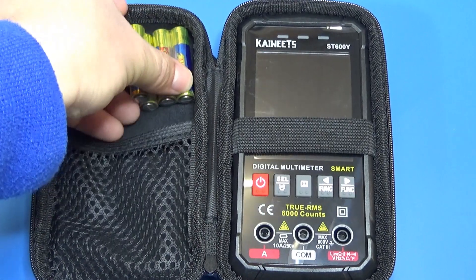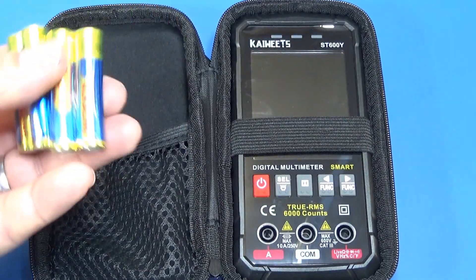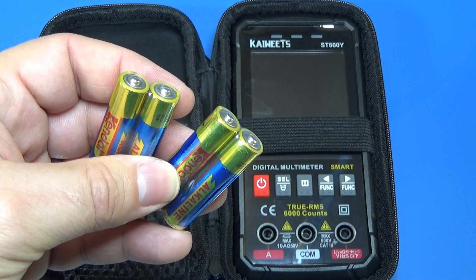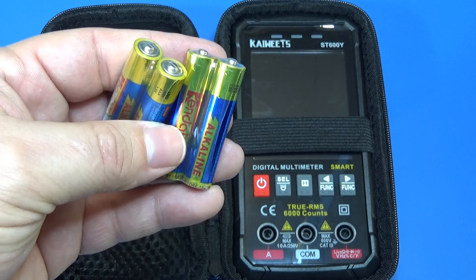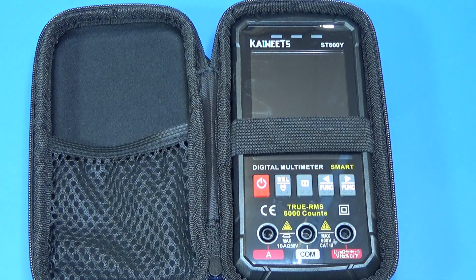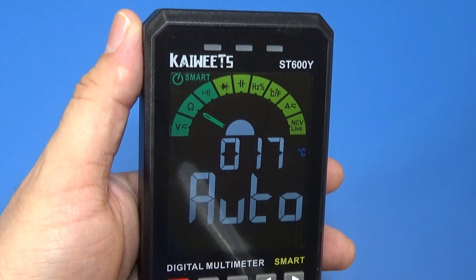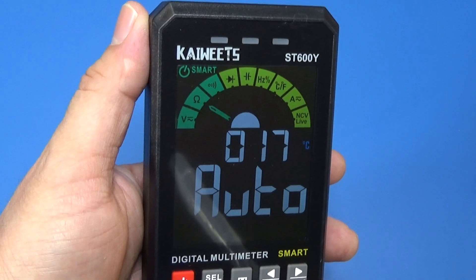This is what we call the mentality of 'ready to go.' The device works with batteries and it came with the batteries included — just put the batteries in and keep going. You know, guys, this thing needs four alkaline batteries.